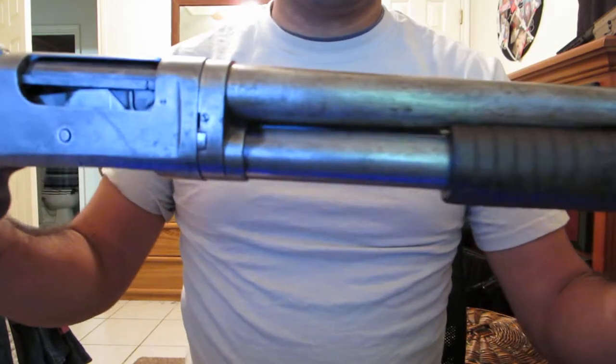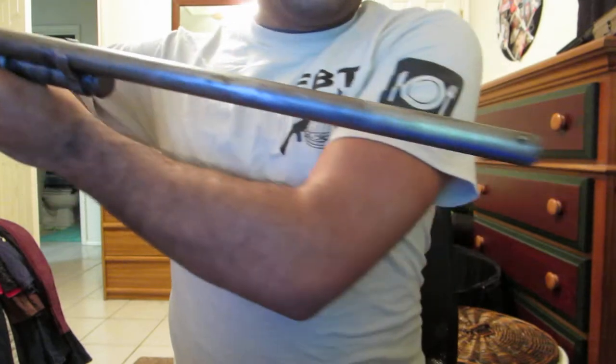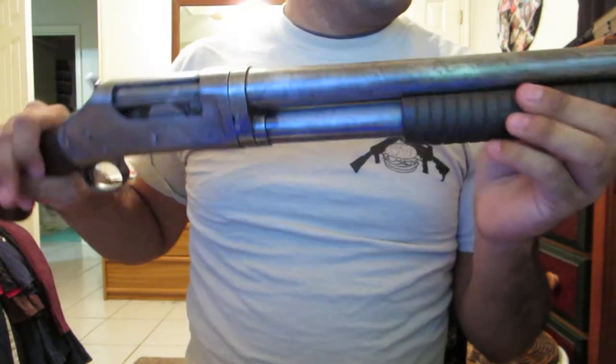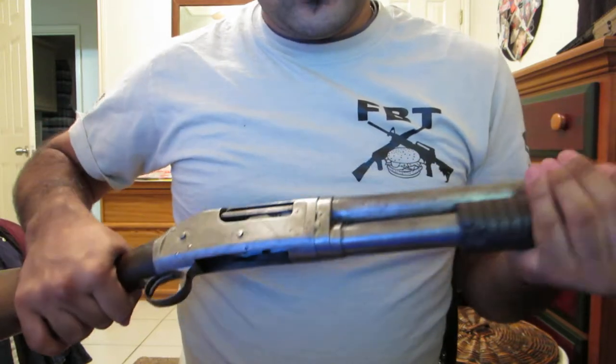I dated the serial number between 1914 and 1917. It is the 30-inch barrel, or full choke. The gun is safety checked — it's completely clear.